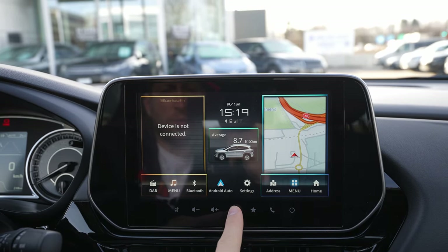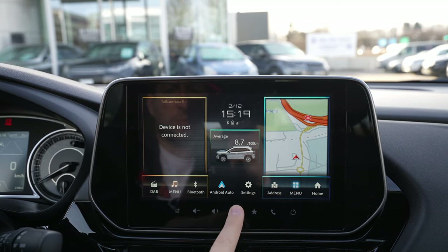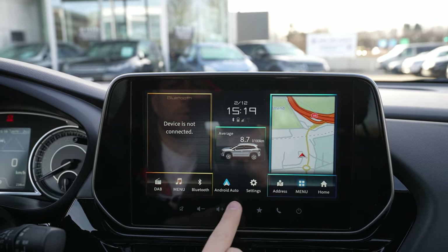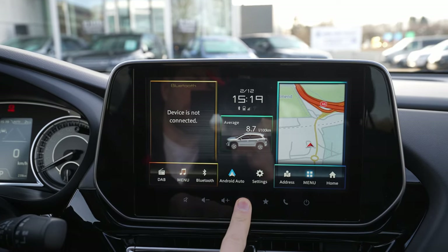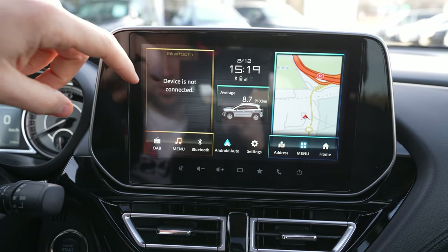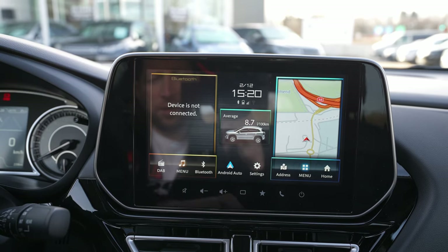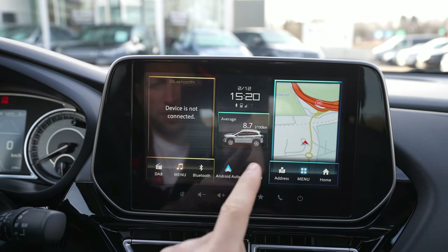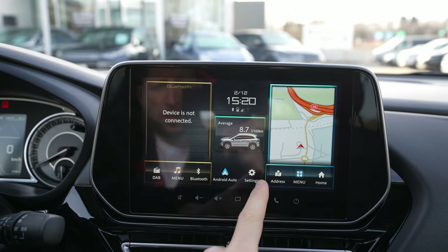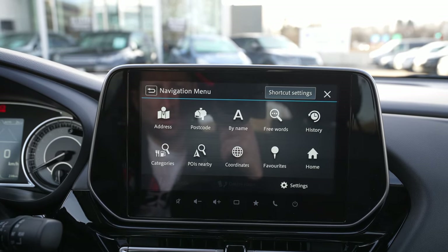If you want to go back to the home screen, this button here in the middle is the home button. Every time you press it — actually it's not a button, it's a kind of touchscreen — you put your finger there and you go to the home screen. On the home screen you can customize what you like to see, and you'll also find Android, Bluetooth, Menu, and Settings.